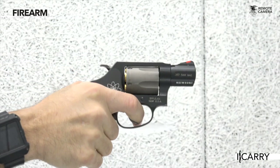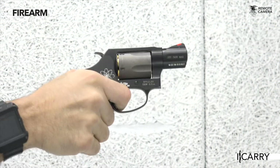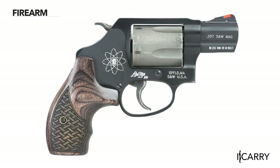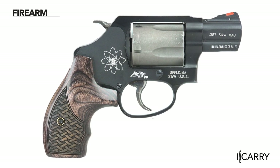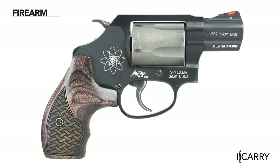Choosing a five-shot J-frame over a seven-shot 380 ACP or six-shot nine millimeter semi-auto really boils down to a personal decision. What it comes down to mainly is familiarity — if you're a revolver fan, you're going to be more comfortable carrying a small version for self-defense. Five rounds of 357 Magnum or 38 Special +P should make anyone feel like they're adequately armed. With a specialized tool like the J-frame, dedicated training is absolutely a must.